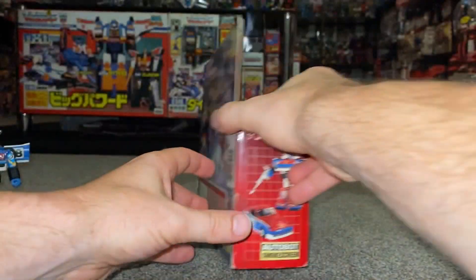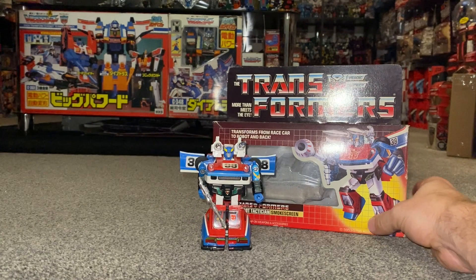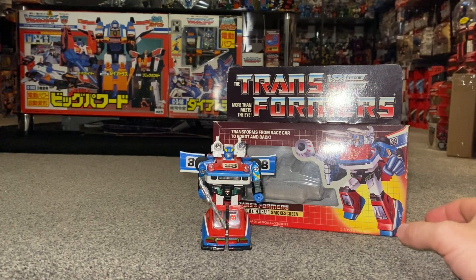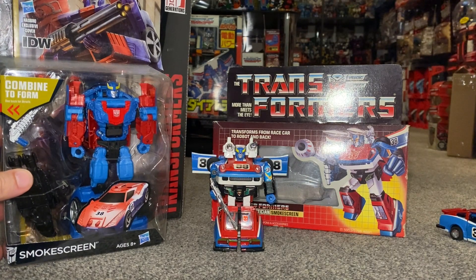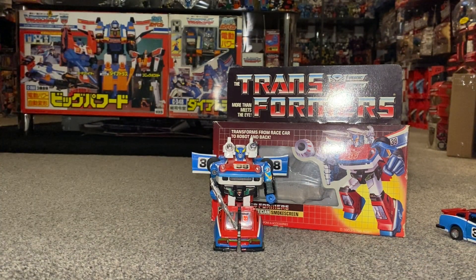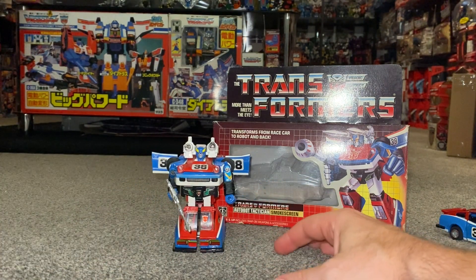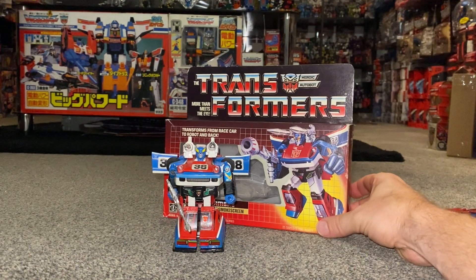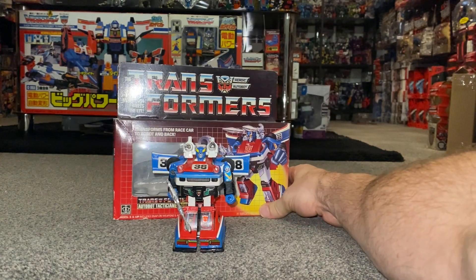Smokescreen is a popular figure and character and has been re-released a few times. One I'll quickly show you — though it's not his best version — is the Combiner Wars version. The Generation Selects and War for Cybertron versions are much better representations, but in my opinion, probably the same as Andrew's, this original G1 version is still the best.